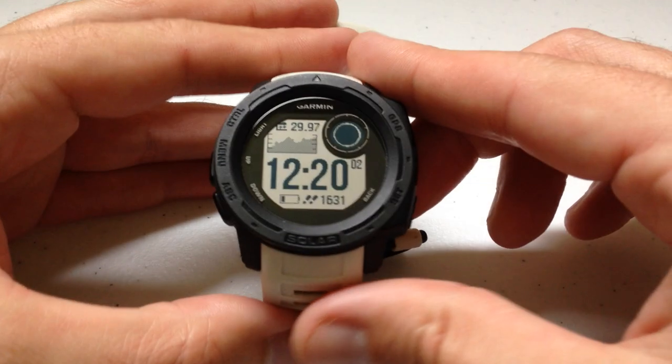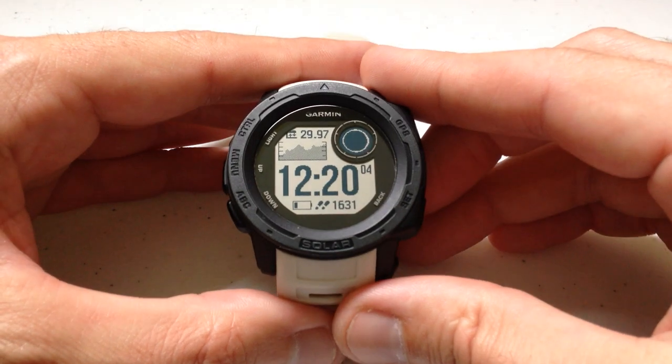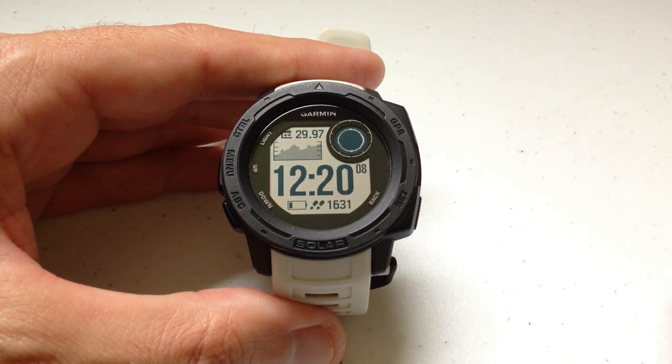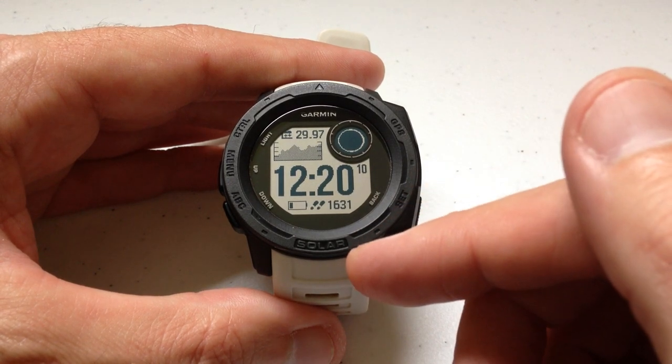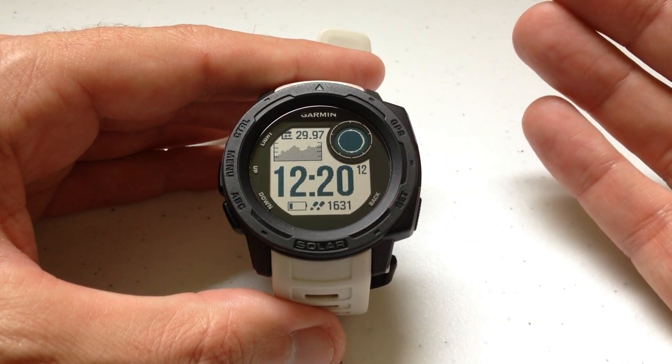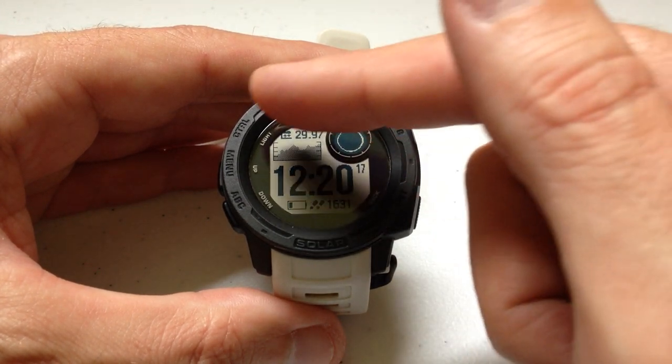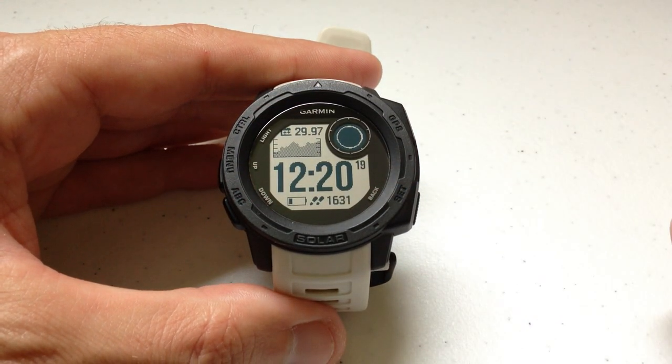Hey everybody, I hope you're doing well out there. Today I'm going to be doing a quick video to walk you through how to use the music controls widget on your Garmin Instinct watch. I'm using the Garmin Instinct Solar — it doesn't matter if you've got one of the solar versions or non-solar versions, this video is going to work the same for everybody. I'm also using the watch as delivered from Garmin; I haven't made any adjustments to any of the hotkeys.